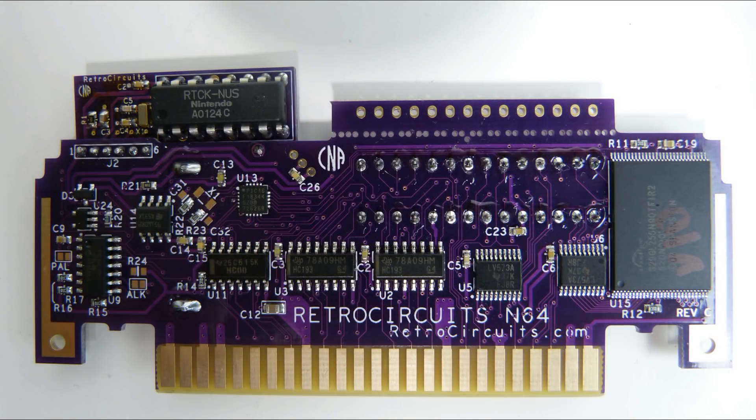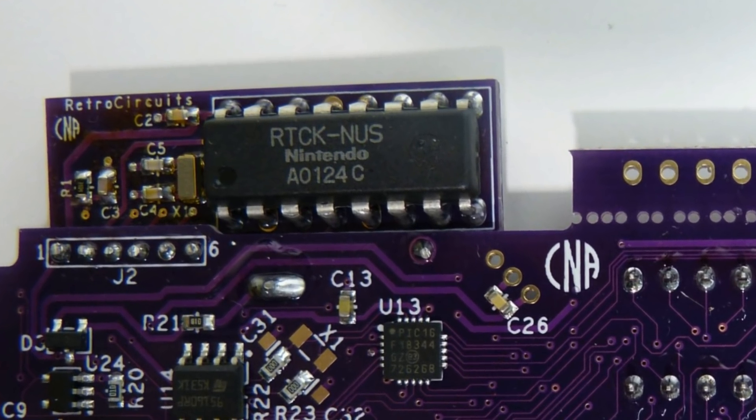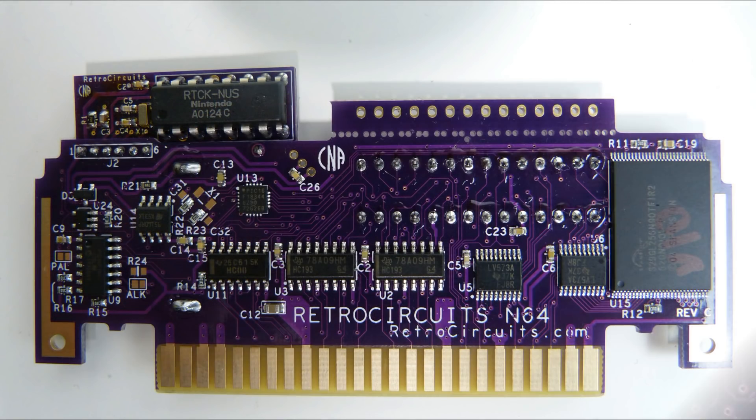Here's the board that they use to make this. And as you see in the upper left-hand corner, the RTCKNUS Nintendo chip — that is Nintendo's actual real-time clock chip. That is what is missing from any of the repros. Not just that, there's other high quality components as well, but that is one of the major factors. And today we're going to go ahead and test this bad boy out.